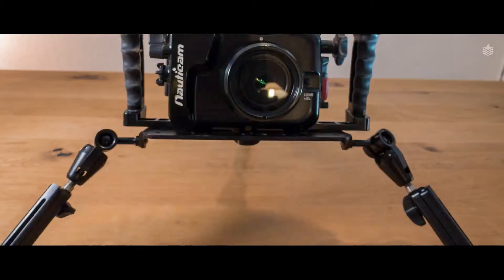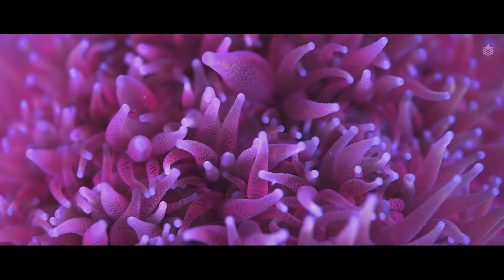You also need a tripod because you'll be filming for long periods of time and you're going to speed the footage up later on to reveal the movement of the coral tentacles. Some corals move very slowly and look very static until you speed them up.